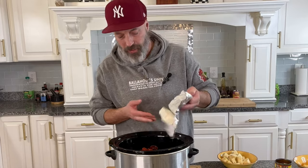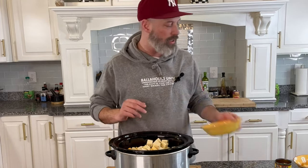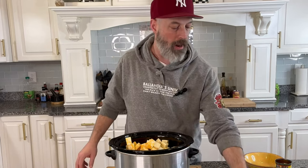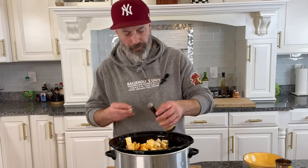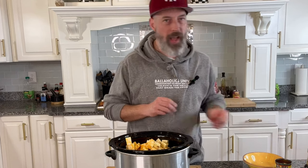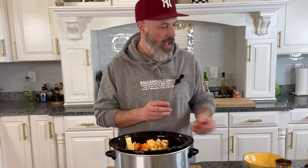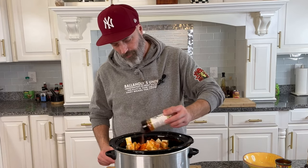We're going in with eight ounces of cream cheese, some cheddar cheese, pepper jack cheese, and some Colby jack cheese — whatever cheese you like, you can put in here. If you want to use Velveeta, I'm not going to judge you. We need 12 ounces of evaporated milk, a little bit of Worcestershire sauce, one packet of sazon, and then we're going to finish it off with Basset's blend all-purpose seasoning — as much or as little as you like.